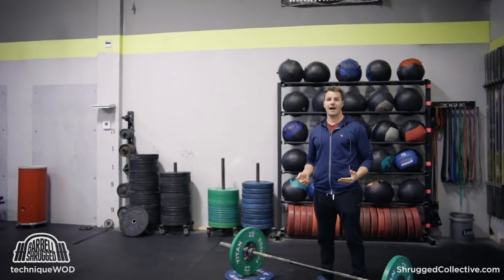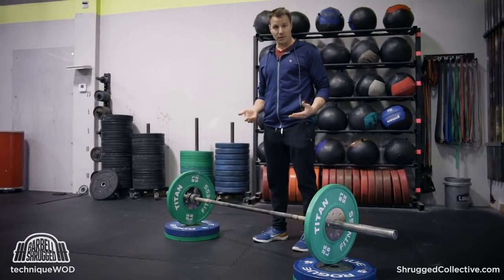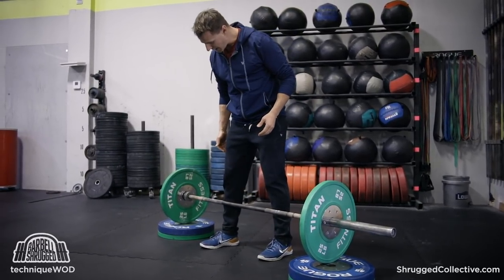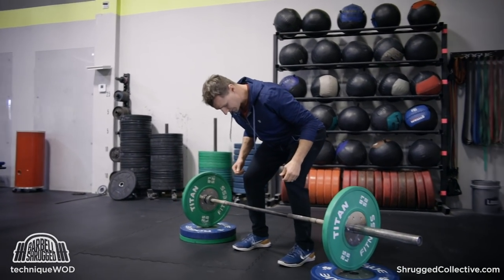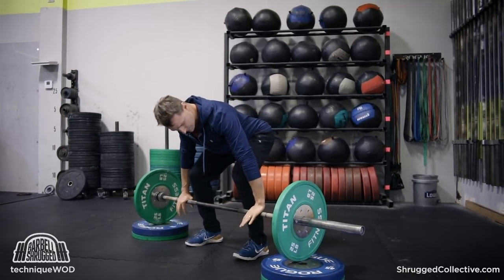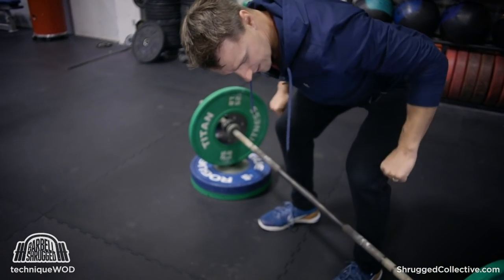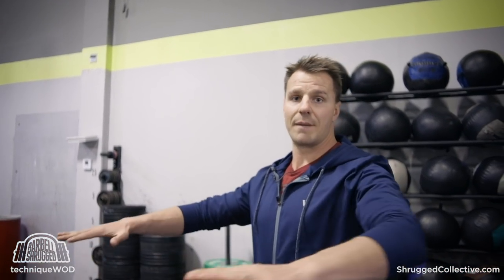The first thing you need to figure out when doing a Pendlay row is the height of the barbell. If you have really good mobility and really long arms, and if you're shorter, then going from the ground is very doable. For me, I like to go from right around a little higher than mid shin, where I bend over as far as I can with a nice flat back. I let my arms hang with a little extra bend in my knee — that's about perfect for me. If I have more of a bend in my knee, I'll tend to clank my knees, especially if I'm rowing my elbows down and back.